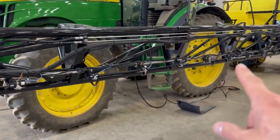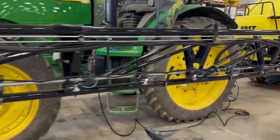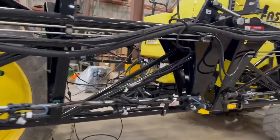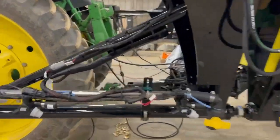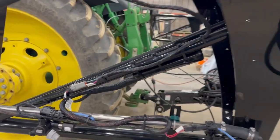At the secondary fold joint there are 13 nozzles, so we run a 15-nozzle VCM. We mount it right here at this secondary fold joint — VCM mounted right inside of there.